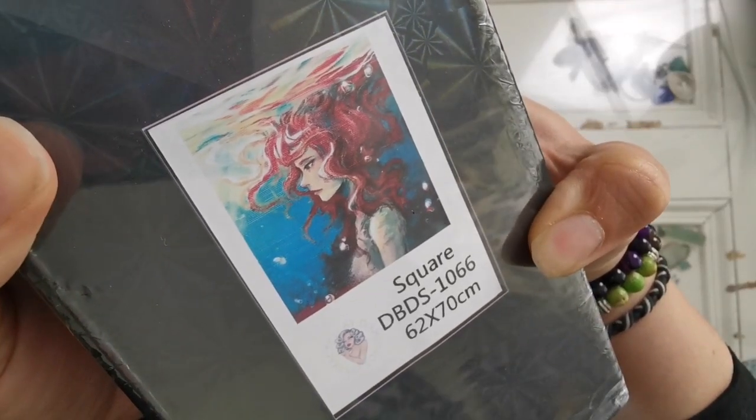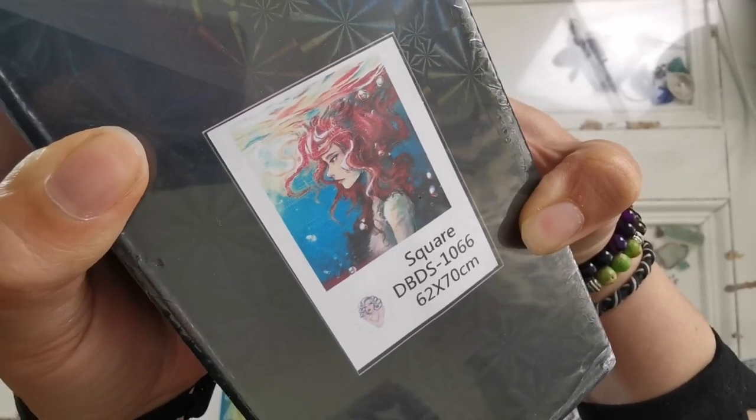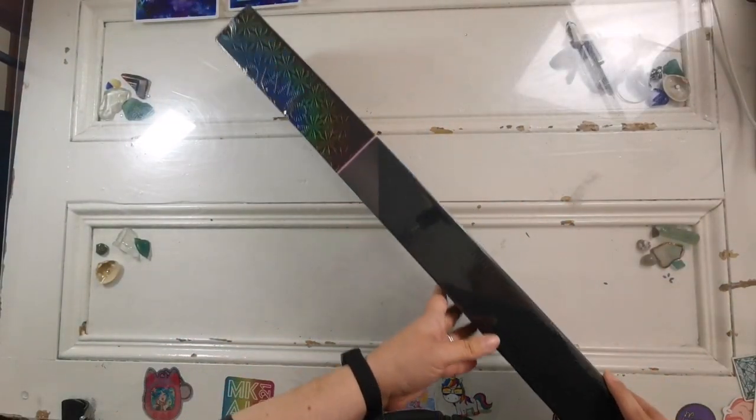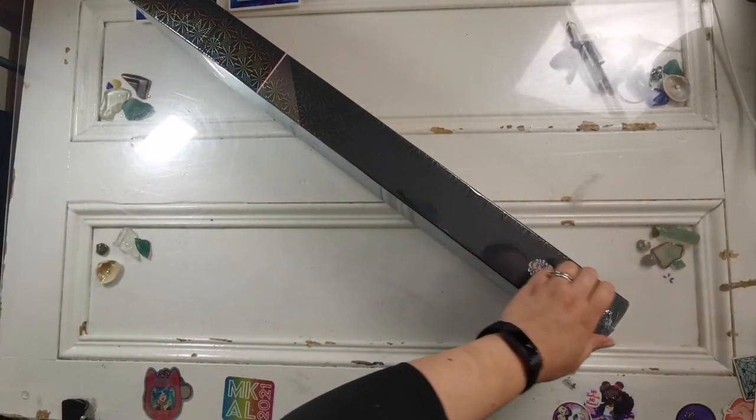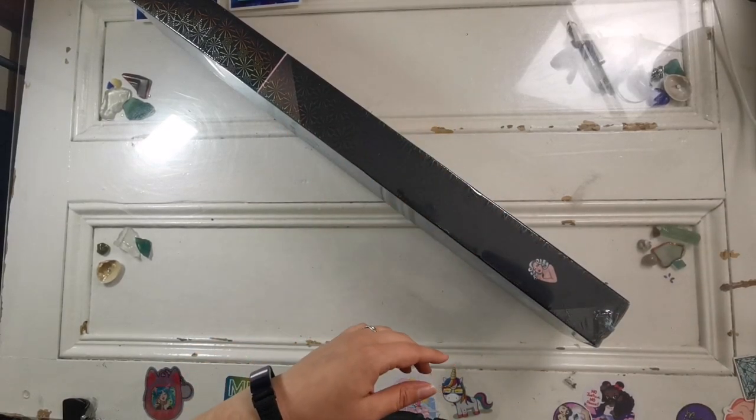It is a square drill and it's a 62 by 70 centimeter painting. The box itself comes shrink wrapped, so I'm going to take this off — it's a hard shrink wrap so it's going to be very noisy.